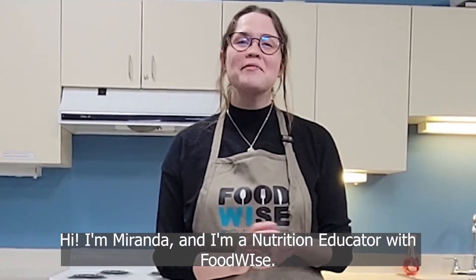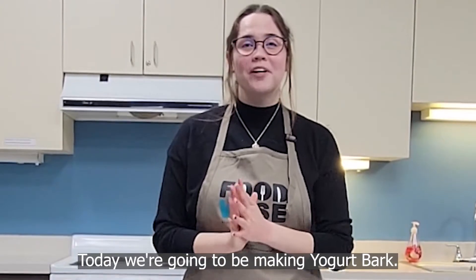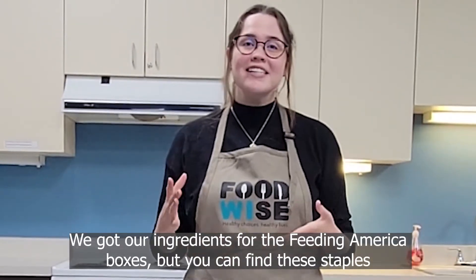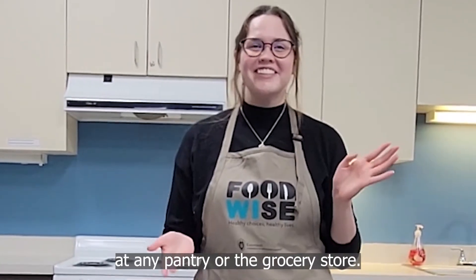Hi, I'm Miranda and I'm a nutrition educator with FoodWise. Today we're going to be making yogurt bark. We got our ingredients from the Feeding America boxes, but you can find these staples at any pantry or the grocery store.